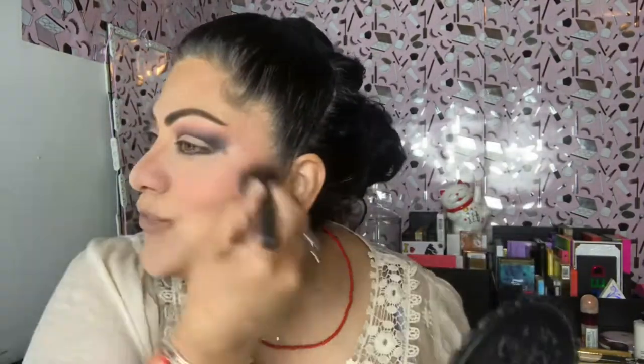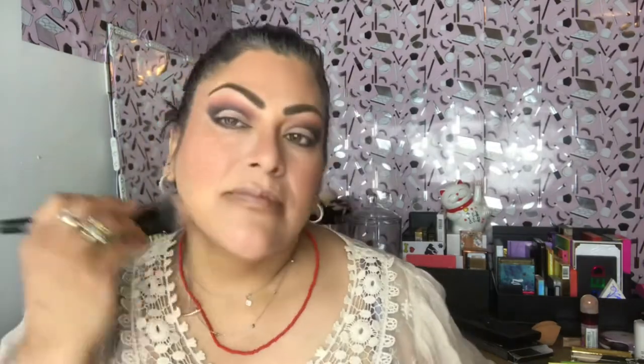Here I'm using the Collab blush called Chatty — it's a gorgeous color and I'm loving it. Then I'm using a new highlighter from Iman that I found at TJ Maxx. Iman is the wife of David Bowie. I wanted to try this out — the highlighter is called Gold Digger.